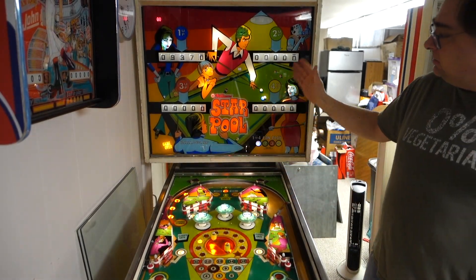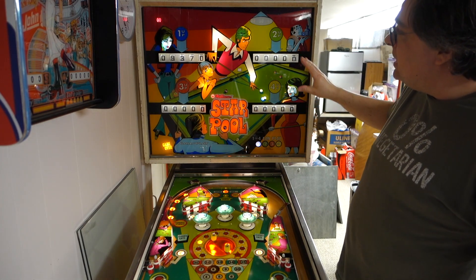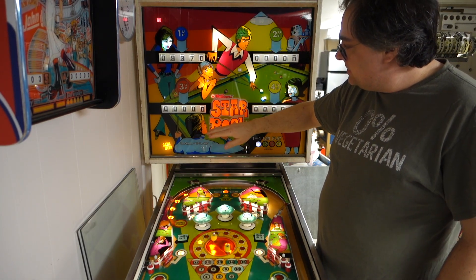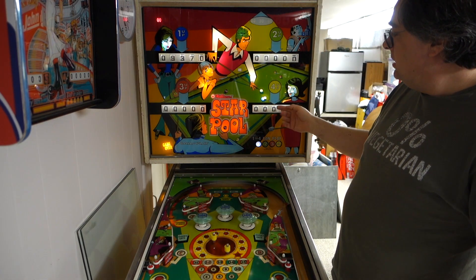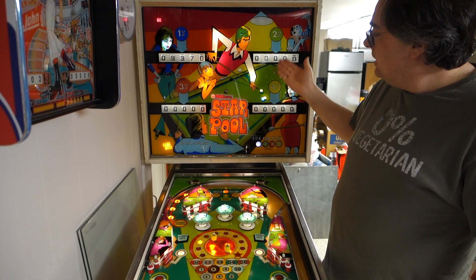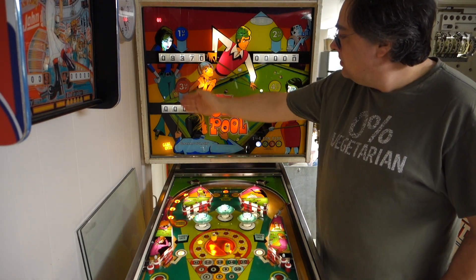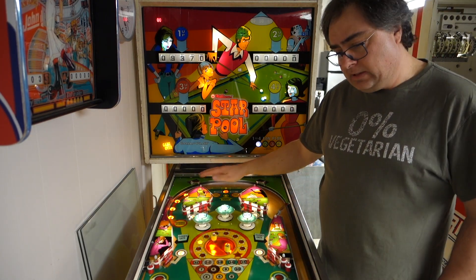The back glass is in very good shape. It's got a little bit of issues, but it's a solid back glass. All the bulbs have been replaced with Comet LEDs. These are sunlight bulbs that are for the displays — it gives a more white look to make the score look better. This is all warm white Comet Retro SMD bulbs.